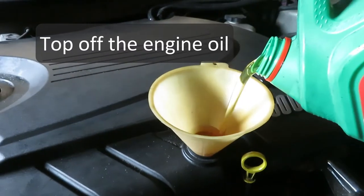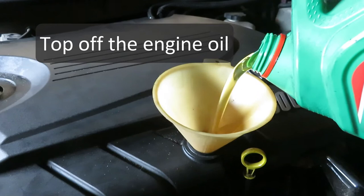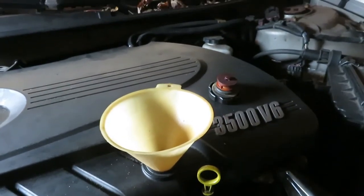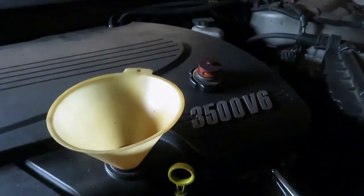We lost some oil when we took out the filter, and this thing's been leaking for a good long time, so it needed a little top-off. Make sure you check that. Thanks for watching and please subscribe — I hope you found this helpful, and I'll be doing more of the same kind of work down the road.